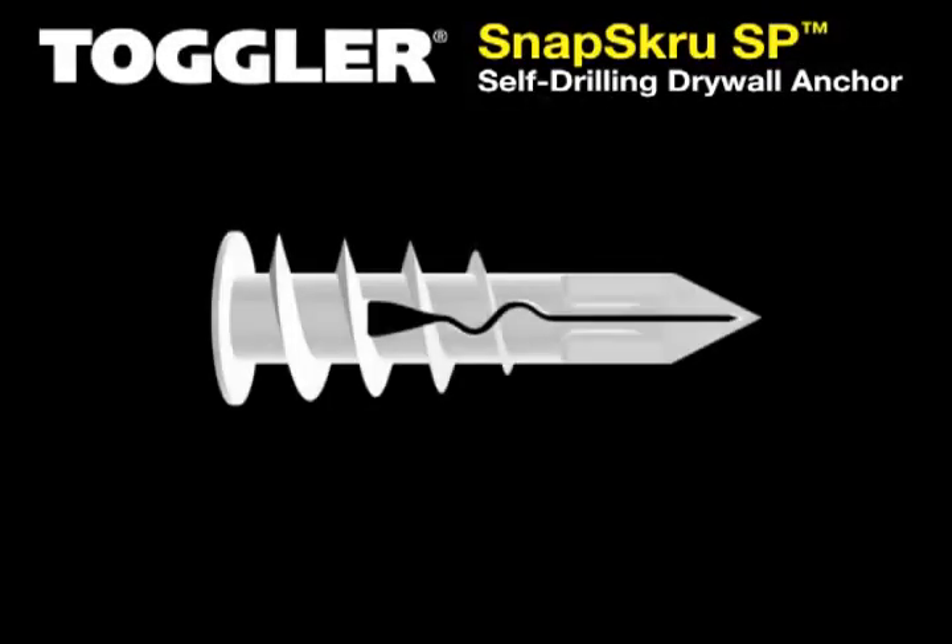The Snap Screw Anchor is the strongest and most reliable self-drilling drywall anchor in the world.